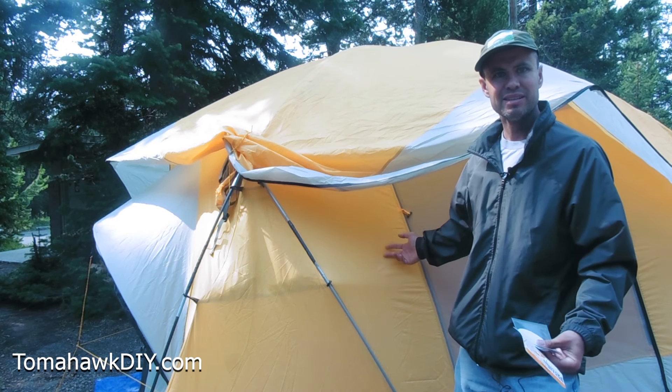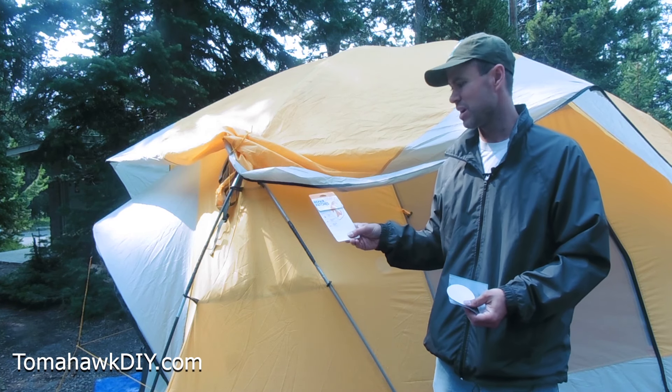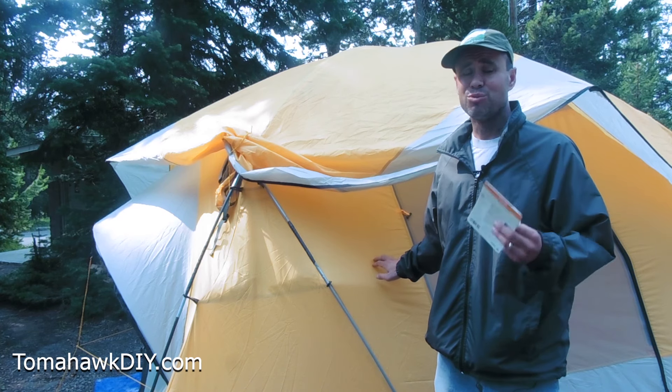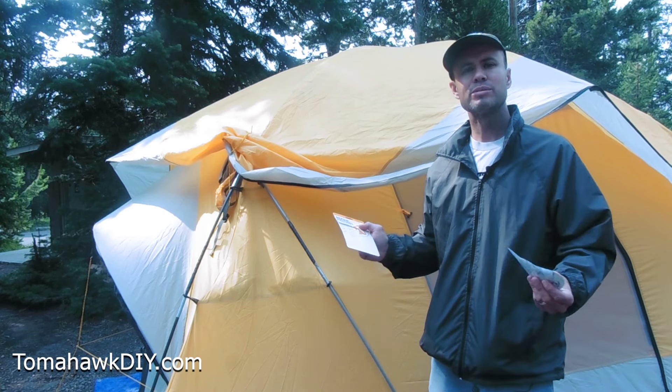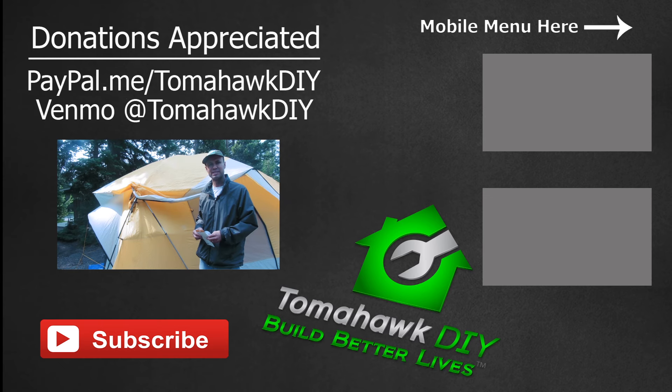This clear patch here you can hardly even see. This was the Tenacious Tape repair patches from Gear Aid — seems like a great product to use, really easy. Check out my affiliate links; they help support the mission of Tomahawk DIY, which helps people in some of Earth's most dire circumstances build better lives. Pick some of these up and check out my FiberFix repair video — you'll be able to keep your tent in good working condition even in the midst of a storm or something that might cause some damage, as one did for us.